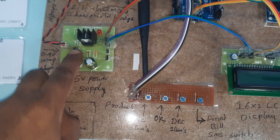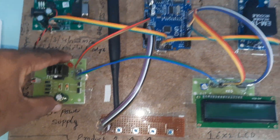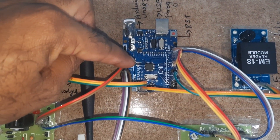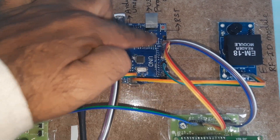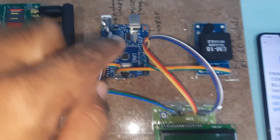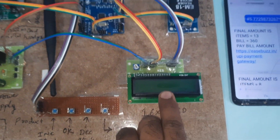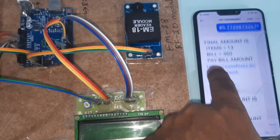The power supply module includes a bridge rectifier, filter capacitor, 7805 regulator, and 1 LED, providing 5 volts output. This powers the GSM SIM900A module and the Arduino UNO R3 board. Pins 8, 9, 10, 11, 12, 13 are connected to the 16x2 LCD character display, which shows whatever process is going on.